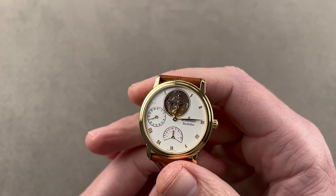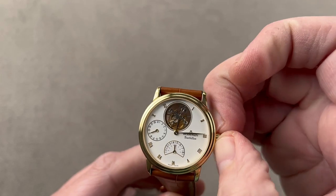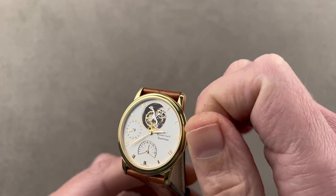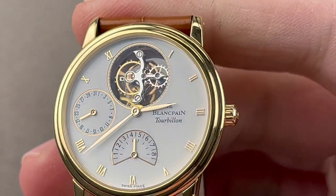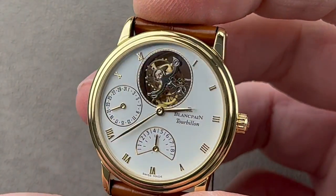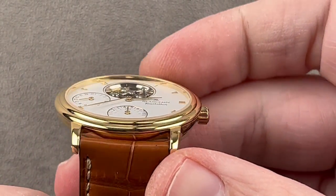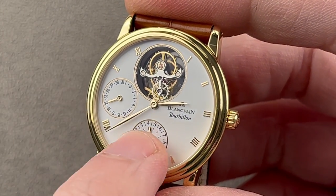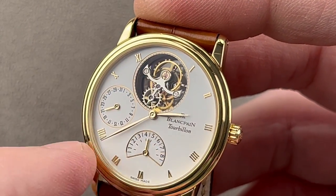Such as Blancpain. This is a brand that actually has its own tie to independent watchmaking, as this movement — Calibre 23, launched in 1989 — was designed with the assistance of Vincent Calabresi. This is the Calibre 23 Tourbillon, and it is a masterpiece. The watch is remarkably compact at just 34 millimeters in diameter, 7.8 millimeters thick, here in yellow gold. The watch includes an eight-day manual wind power reserve with a power reserve indicator, a date, and a flying tourbillon with no upper bridge to block your view. It beats away at 21.6 — it is a one-minute tourbillon.